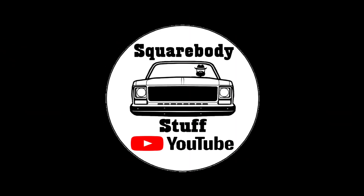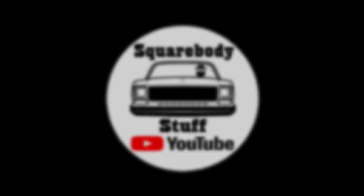Hi, I'm Chad, and you're watching Square Body Stuff. In this video, we're going to go over real quick on how to cut open an oil filter.